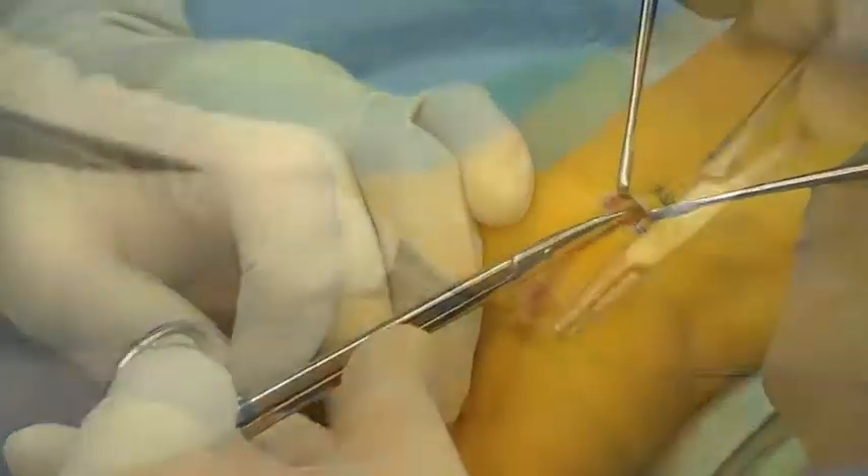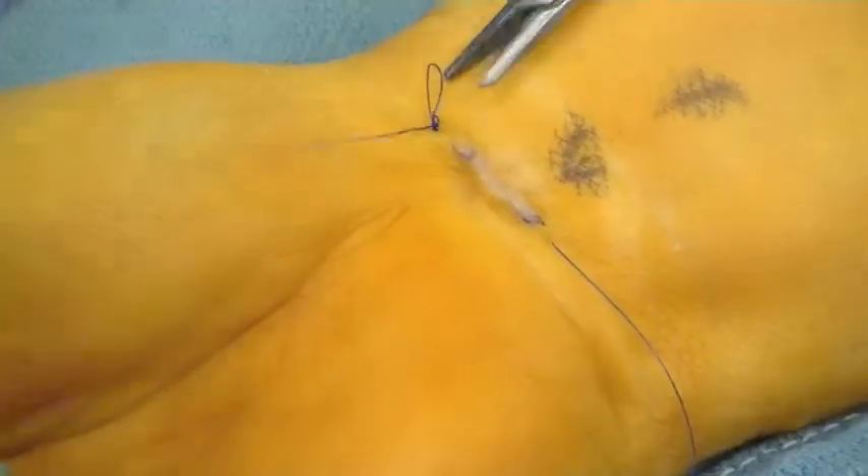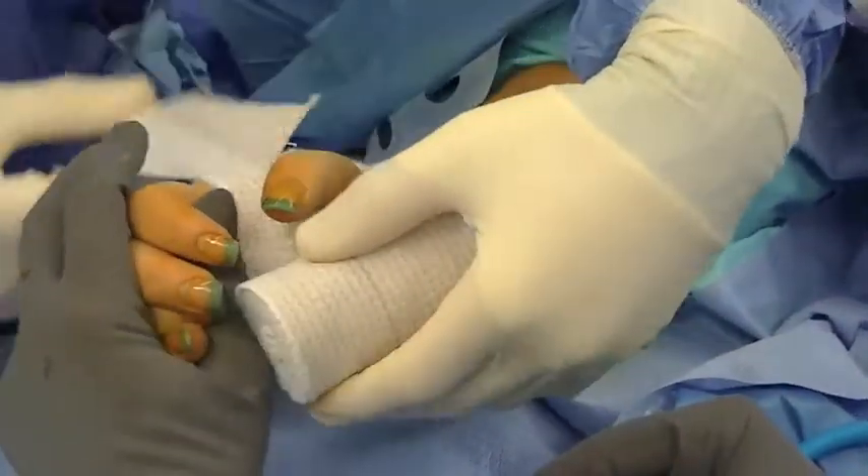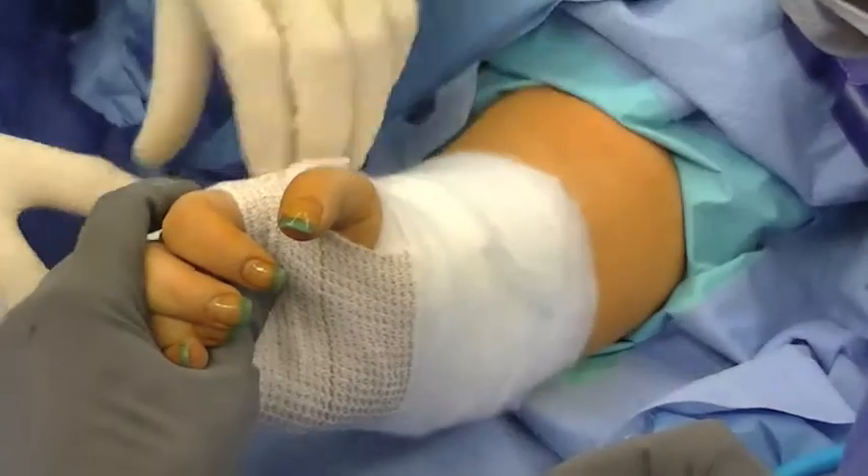The proximal portion of the retinaculum is released under direct vision with synonymous scissors and the wound is closed with a running subcuticular suture. A bulky dressing is applied, which can be removed and changed to a smaller dressing in two days.